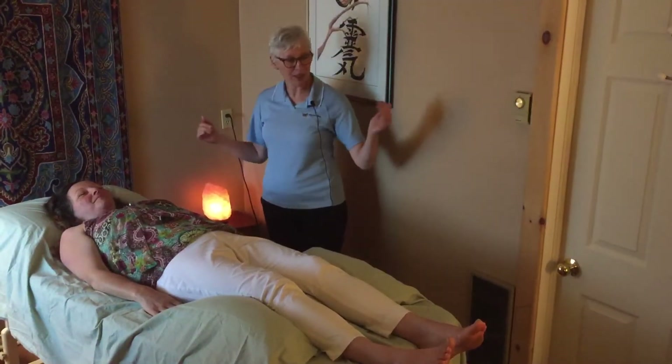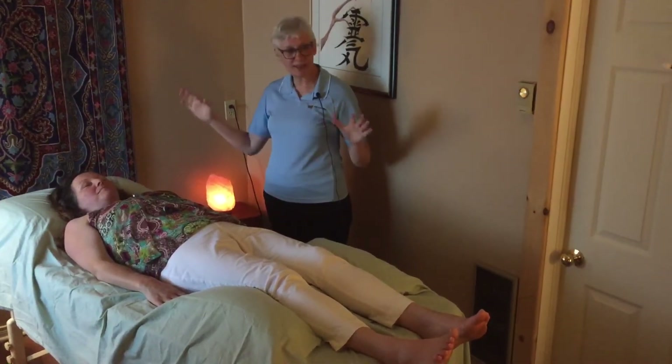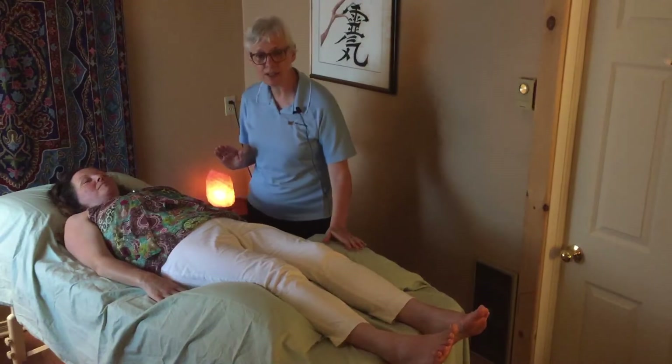When you would come into the room, most practitioners have a very gentle treatment room that they use — usually with soft lighting. You would lay on a massage table fully clothed on your back, with a pillow under your head and under your knees.